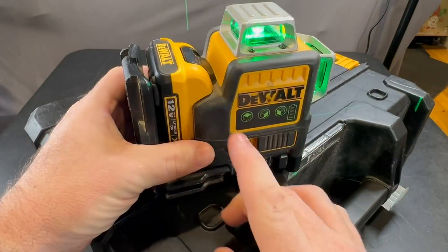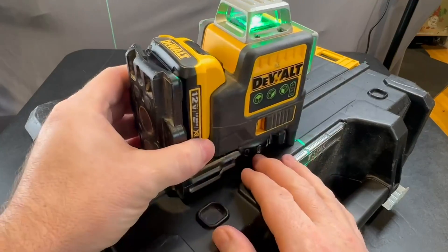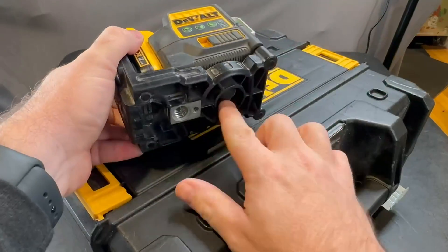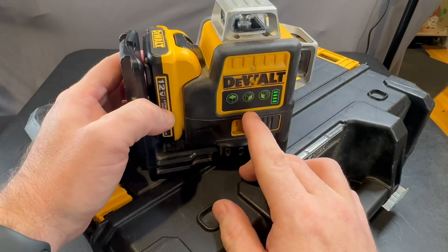The level itself comes with this bracket, and you'll see that it has some magnets here so you can hook it up to metal. It's got a clamp on here if you need to clamp it to a 2x4, and it's also got a spot for a tripod.